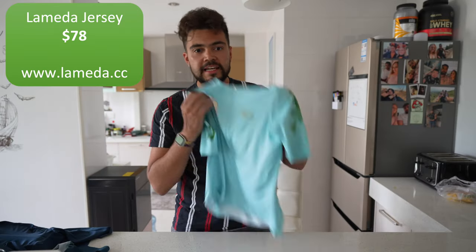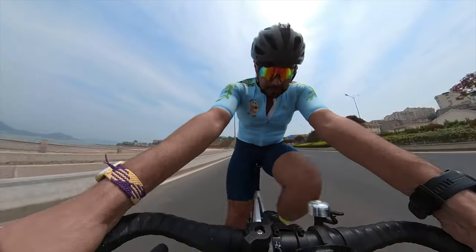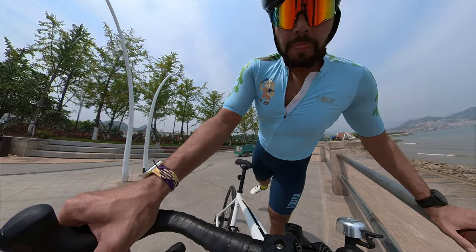It's all well and good talking about it indoors, so let's take it out for a ride. Out on the test ride with the Lameda bib shorts and jersey — so far it's pretty good. It's not the stretchiest material but it is quite breathable. I'm sweating a bit but it's a very hot and humid day, about 25 degrees. I wouldn't want to wear this if it got to 30 degrees. Anyway, it's quite good: it's comfortable, my bottom feels good, and I really like the leg material — it's very nice.